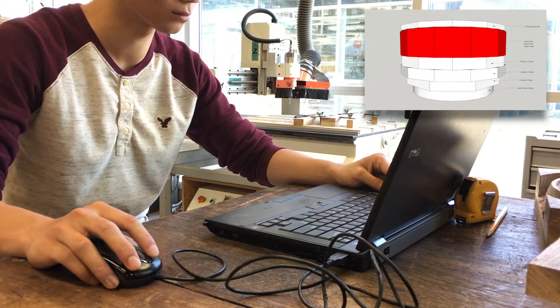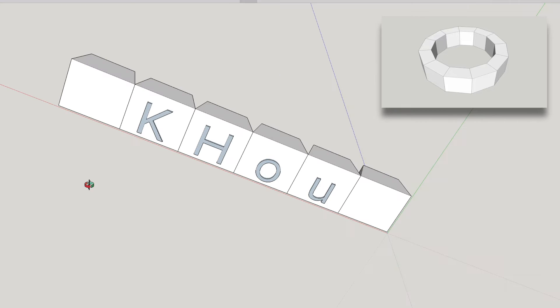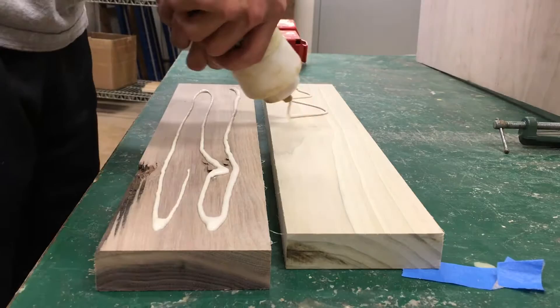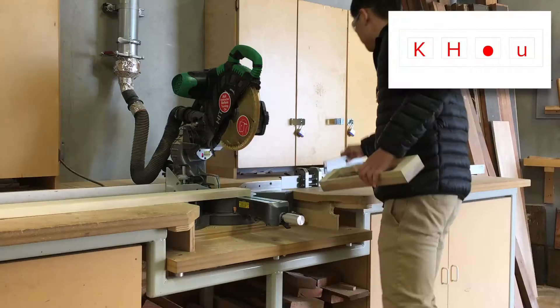Now it's time to make the letters. I start by creating a 2D vector of the letters KHAU in SketchUp and export them to Aspire, the software for the CNC router. The basic idea is that I'll have two layers — the outside of the bowl will be walnut with poplar letters, and the inside of the bowl will just be poplar with no letters. The letters are the depth of one plank, whereas the letter pockets are two planks deep.